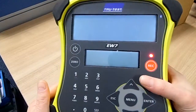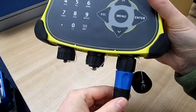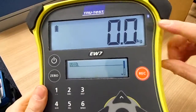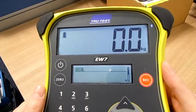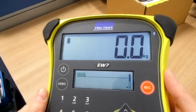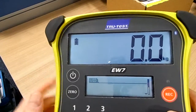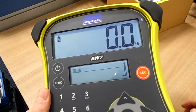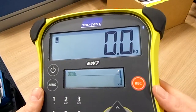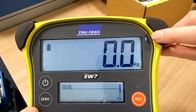If I just power up now, I've got a small device on here which simulates weight coming from the load bar. If you have a look at the display, we've got a really good big clear display which is readable in sunlight and is also backlit if you're weighing animals in the shed. The battery indicator is at the top left hand corner. This is a Bluetooth weigh indicator, so basically all the data transfer can be done via a Bluetooth connection, and the icon is at the top right hand corner.